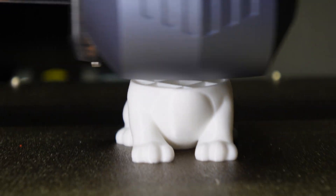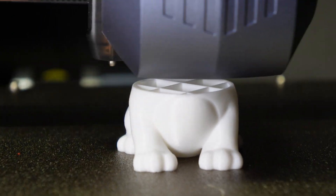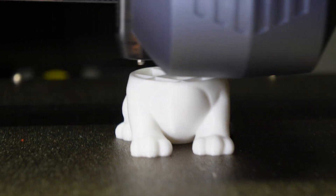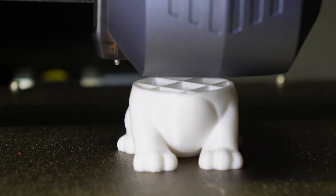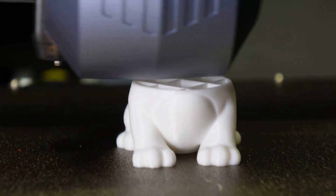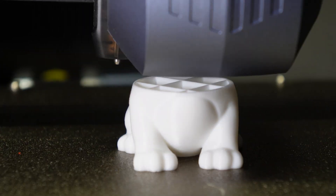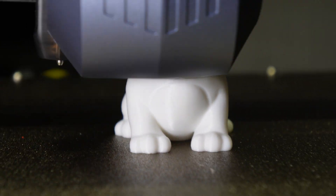Holy crap, guys — I don't know if this video does it justice, but this dog print has absolutely no z banding or layer lines whatsoever. It looks absolutely beautiful, and this is with no calibration at all. This is the test dog I already had sliced and on the printer. All I did was press print and run it as is with no changes whatsoever to account for the new hot end and nozzle.